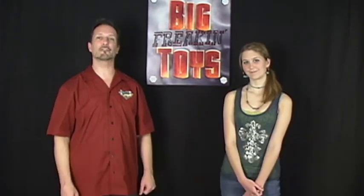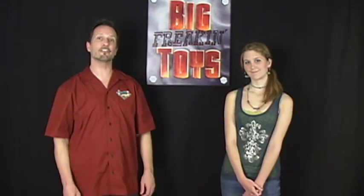Hey there and Happy New Year. Welcome to Big Freakin' Toys. I'm Mac Daddio. And I'm Pop-Tart. And today we're going to talk about the central character from the 2012 blockbuster The Dark Knight Rises. This is Hot Toys' excellent figure of Batman.